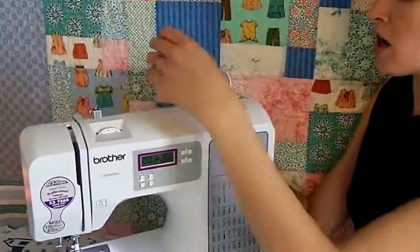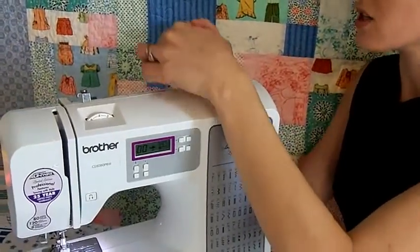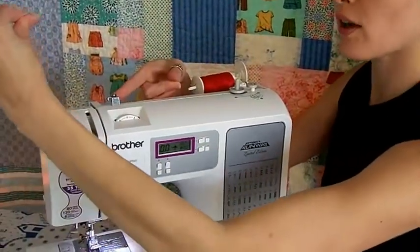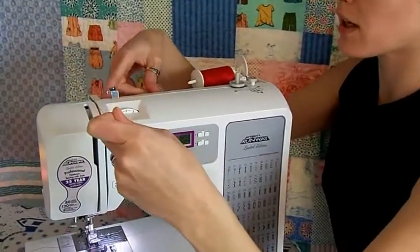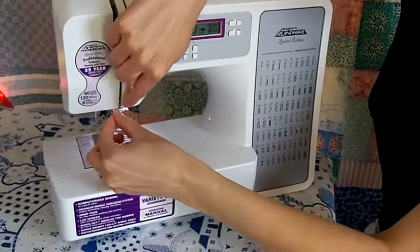If necessary, cover the top of your spool with a spool cap, and continue the threading process by bringing your thread through the thread guide, making sure it passes through the upper tension plates and continues through these channels around this horn.